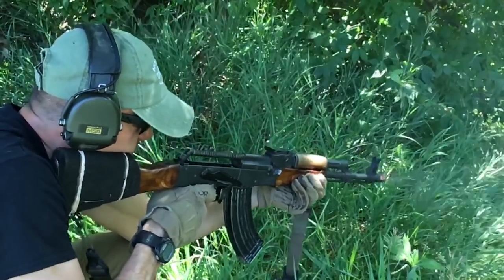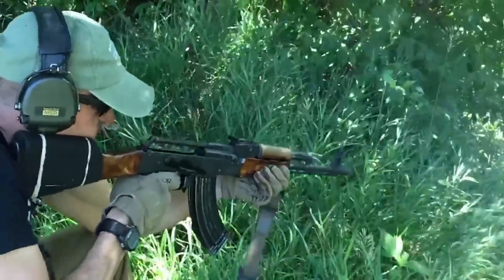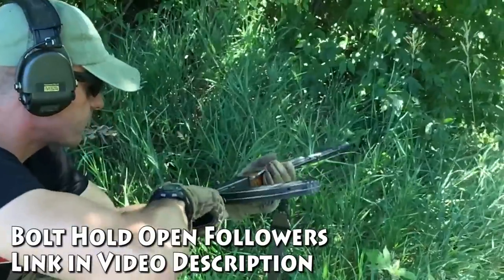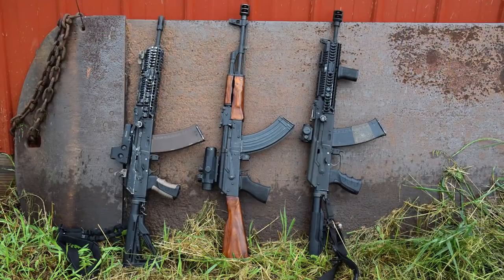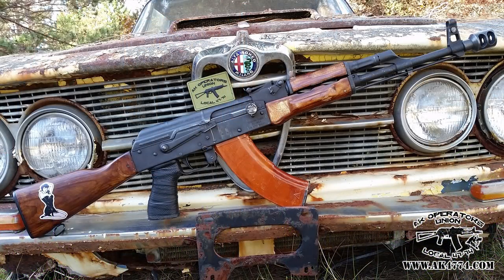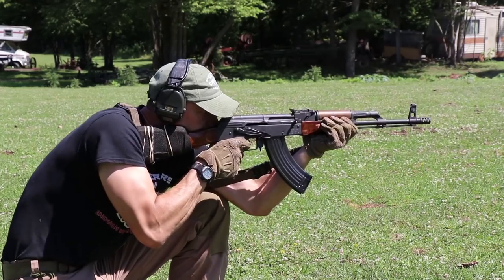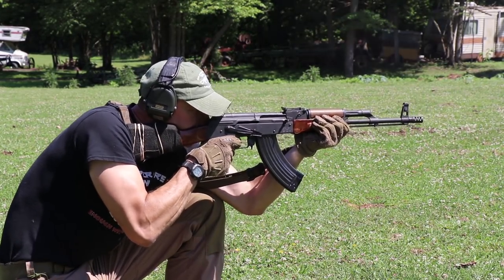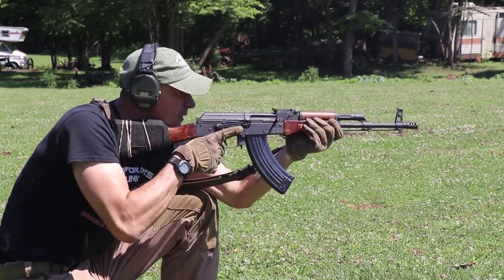This is the 2015 model, so two years in AK Operators Union service. After the initial Chacona test on the WASR, it traveled across the United States with me through many of our classes. This rifle served as the backup for students when their rifles were going down during classes, and very often I was lending them the WASR to finish the course.